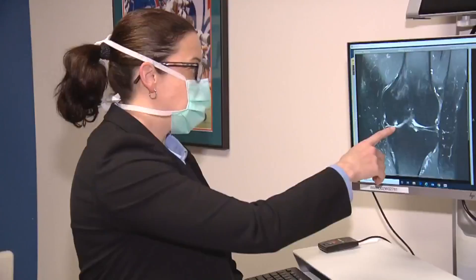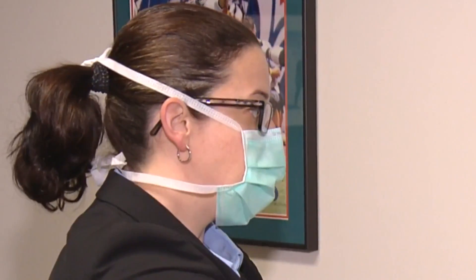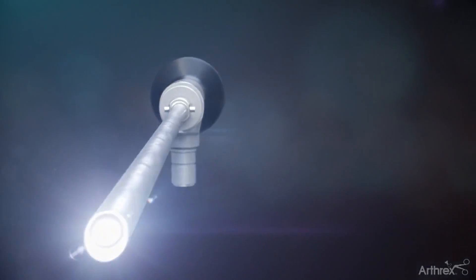Essentially what Megan has is a cartilage defect with bone bruising. In order to know for sure, Dr. Frank would need to scope the knee. Megan didn't want to undergo anesthesia if she didn't need it, so she was offered something new — a nanoscope.